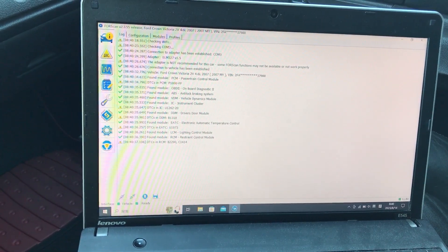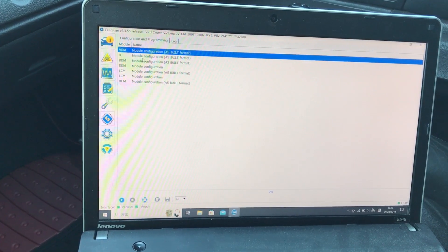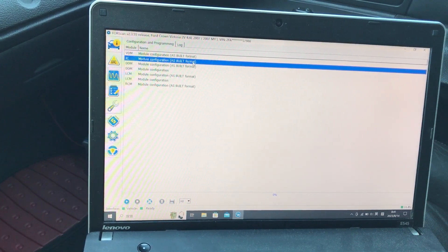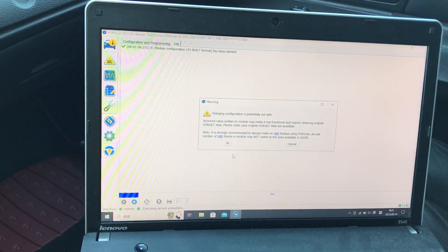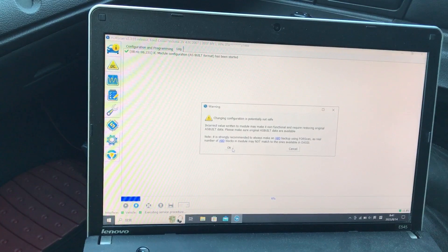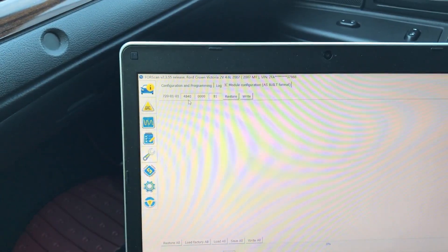Then we go to Configuration and Programming. Now we go to the IC module — instrument cluster module. Go in as-built format, then click the connector. Basically, as it says, the information was already saved. So just don't save the original data and then do the change. Now, that's the most important number here — that's the ID number for the module. I will explain the numbers later.